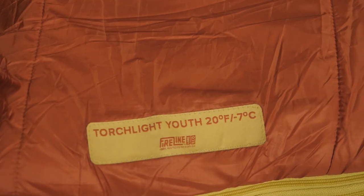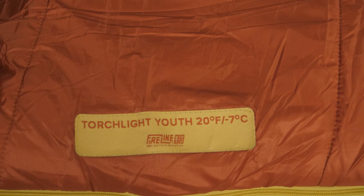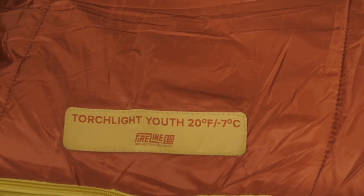Hi folks, I'm Dave, we're in Wild, and here we have the Torchlight Youth 20-Degree Bag from Big Agnes. This kid-specific bag is filled with synthetic insulation, so you can take it anywhere from your backyard, the woods, summer camp, or a friend's sleepover party. With plenty of features and benefits with comfort and safety in mind, this is a great bag that young explorers can enjoy for years and years. Let's check out the details.